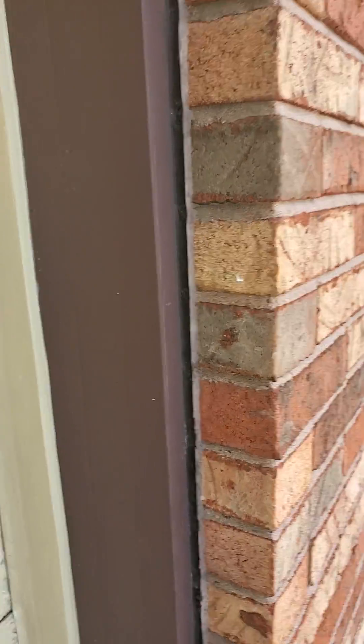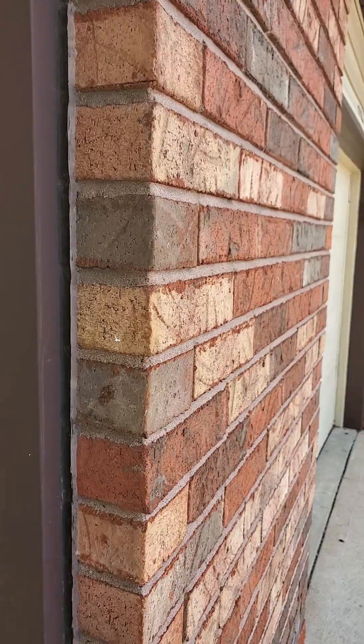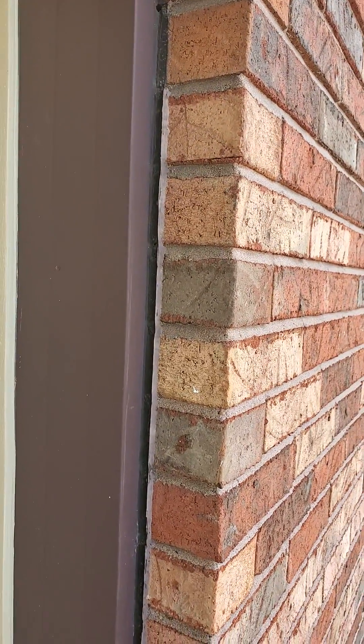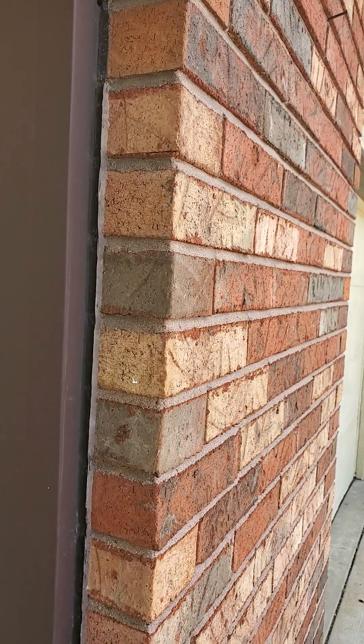This is a sure sign that you've got some moisture issues and you've got to take care of this. I hope this has been beneficial — if you see this, you've got a problem. Thanks folks, thank you for watching.